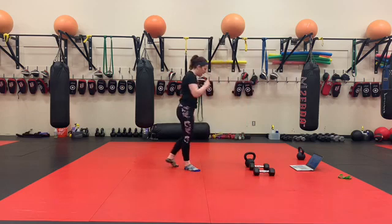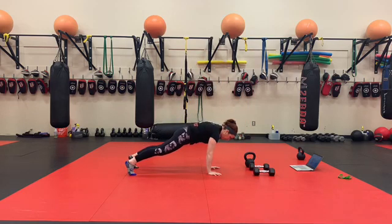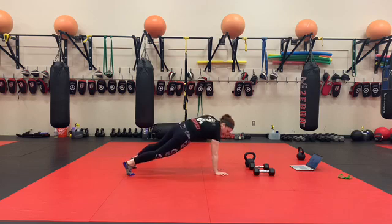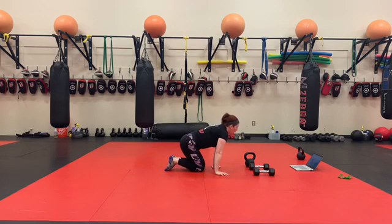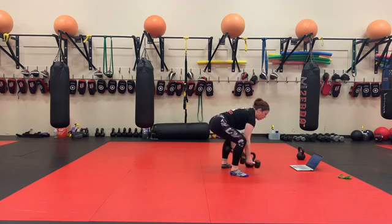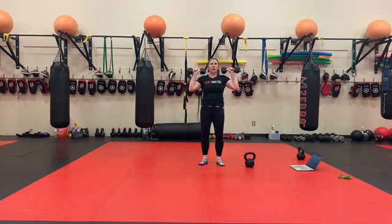50 plank shoulder taps. We find our push-up plank position and we're trying to keep our body still and parallel and not rotating. 50 dumbbell alternating military press — try and keep everything tucked underneath you.